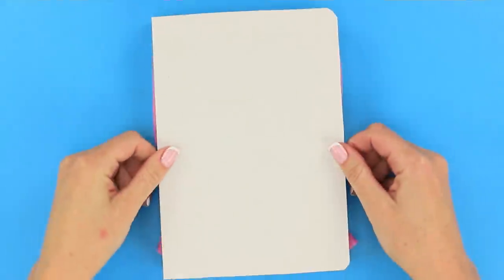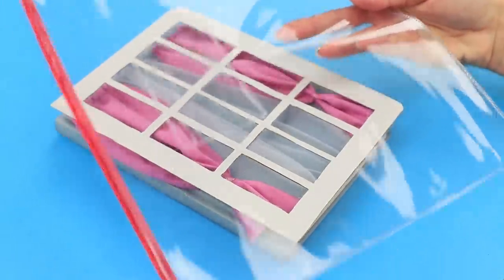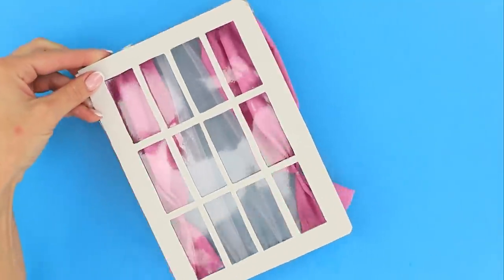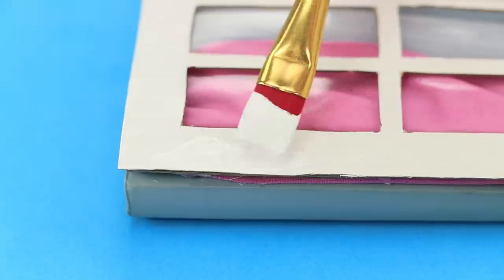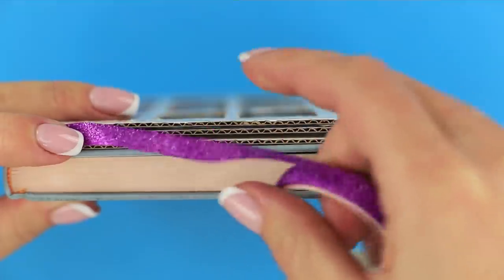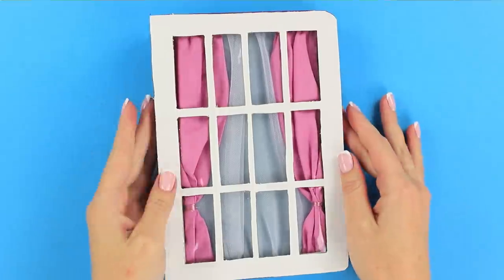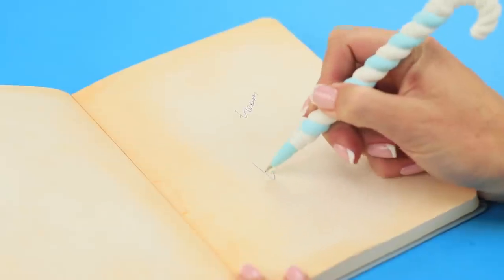Draw small windows on a piece of white cardboard. Cut them out. Cut out a piece of the necessary size from a plastic folder and glue the plastic to the cardboard. Fasten the cardboard window to the notebook. Color the frame with white acrylic paints. Decorate the edge with a thin decorative tape. I wonder what lies behind this nice window — probably something gentle and very romantic!